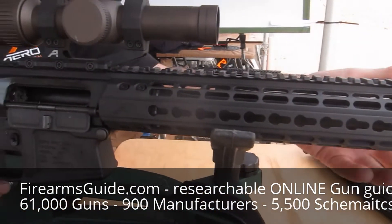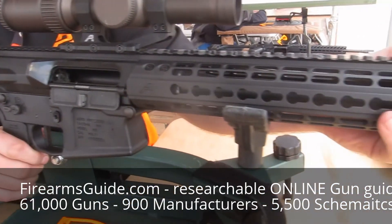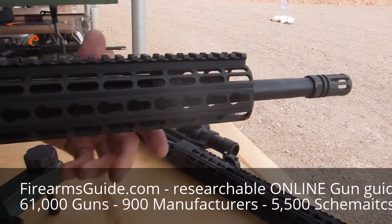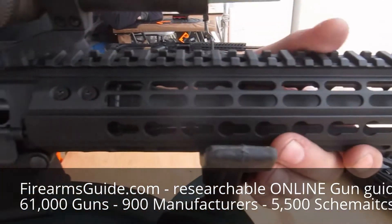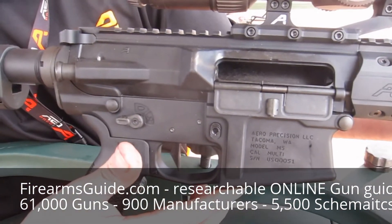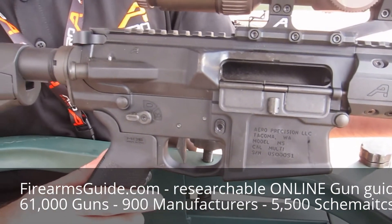The handguard then bolts directly to it. The M5 rifle starts at $1,499. This model is a 16-inch barrel, 12-inch handguard. It has the safety selector markings milled for the short-throw safeties. It has an enlarged and flared magwell. It takes P-mags.